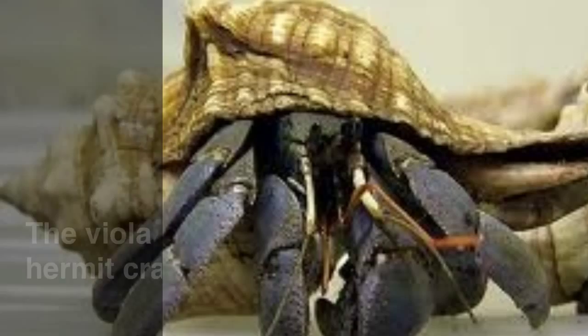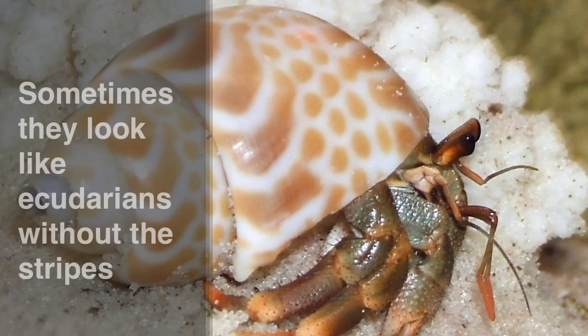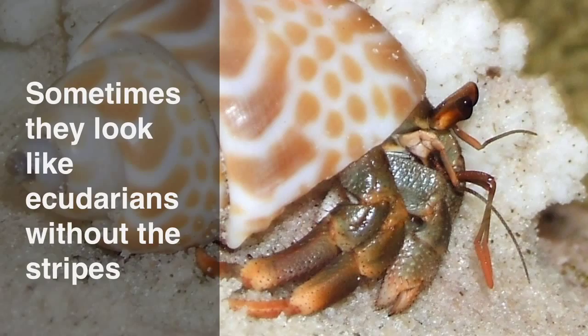The Viola hermit crab. These hermit crabs need a large habitat, deep sand, and high heat and humidity. They also need the basics. Sometimes they look like the Ecuadorians without the stripes.